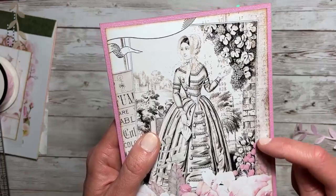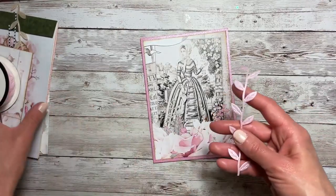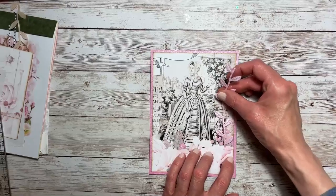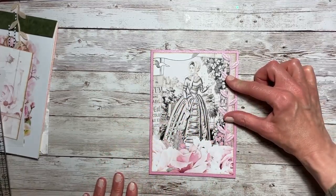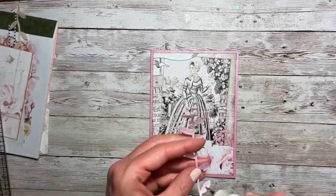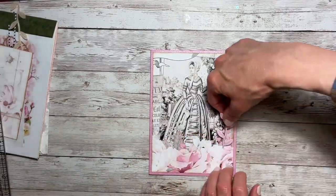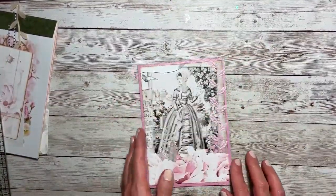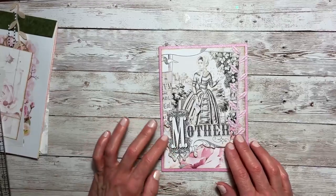As there are flowers coming up out of the bottom of this, I thought it might be good to add this pink vine decorative trim — this is from Merchant 41 at Hobby Lobby — and add that here as if it is coming out as well. Kind of like that. I think I want to trim the top here.